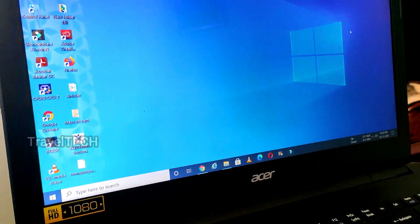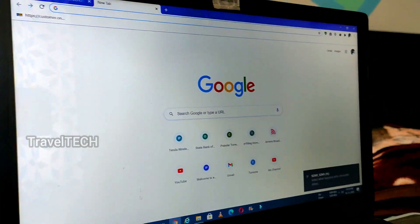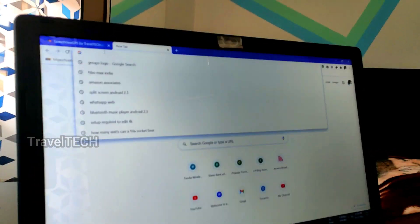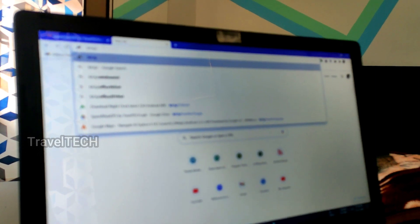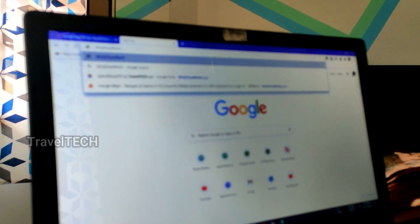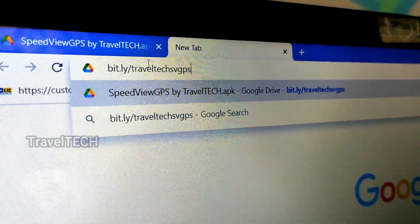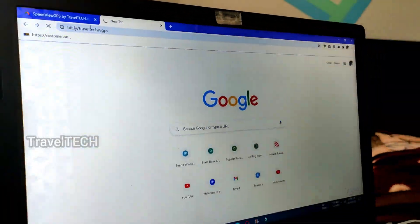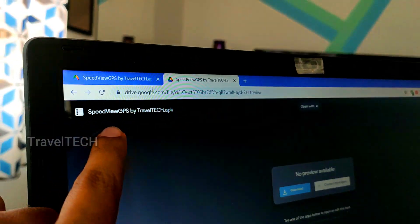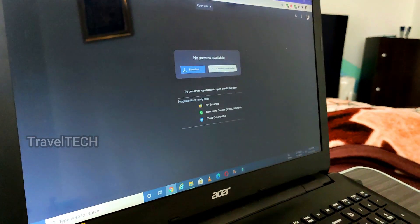Once you've plugged in the pen drive, you can copy the app onto it. Open the Google Chrome browser on your laptop or PC. Click on the URL search bar and type in the address: bit.ly/traveltechsvgps. Once you've typed that in, press Enter and wait for the Google Drive page to load. Make sure you see the name 'SpeedView GPS by Travel Tech' on the left side of your screen.